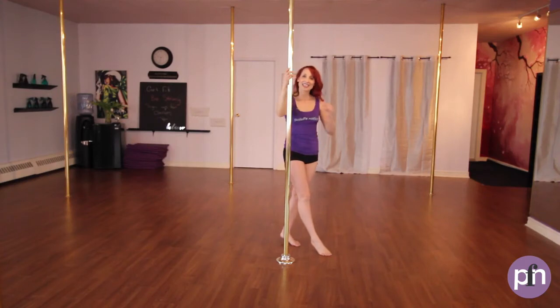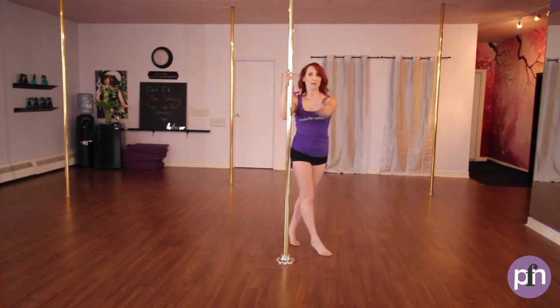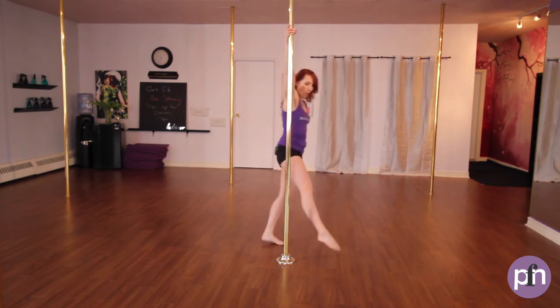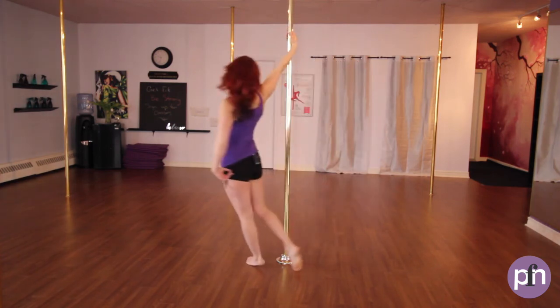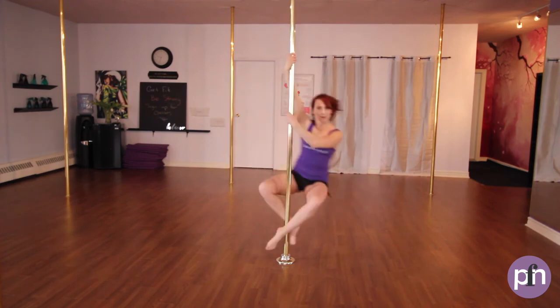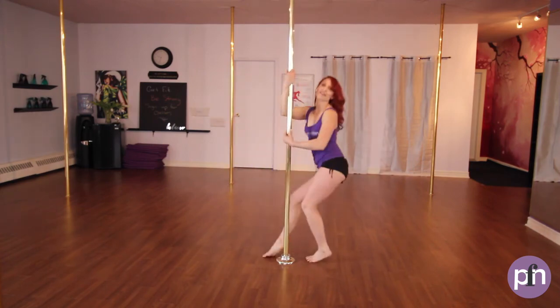And now let's walk into the move. Let's take three steps starting on the inside foot to bring some more motion into the pole. So here we go — we're going to step one, two, three. Sweep the ankle to the pole. Push off, pick up, place, landing on the toes, pivoting on the balls of the feet.